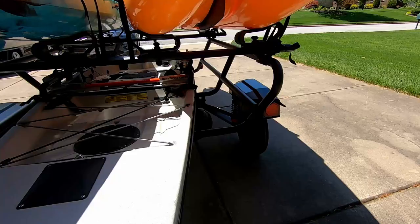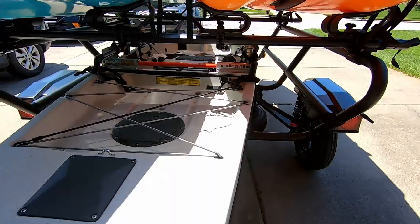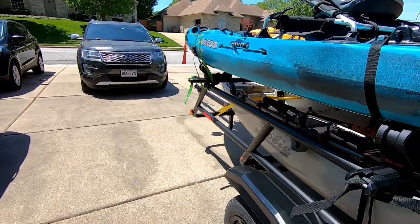It's got nice independent shocks here, and of course on the other side the lights work just fine. I'm going to do a little test drive so you'll get to see how that goes. I'm going to get some footage driving around the neighborhood — we'll see how well the kayaks ride on the trailer and how well it tracks.